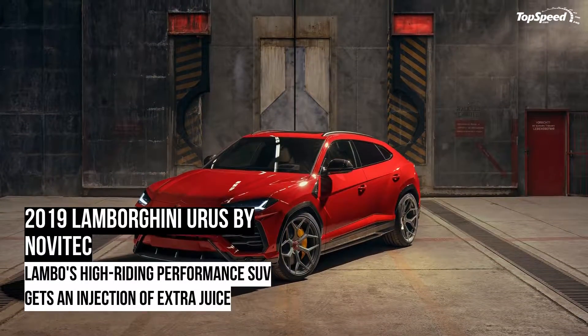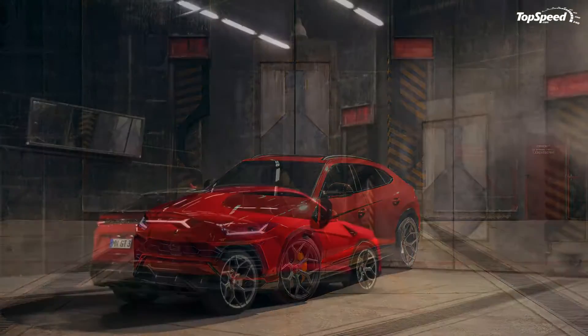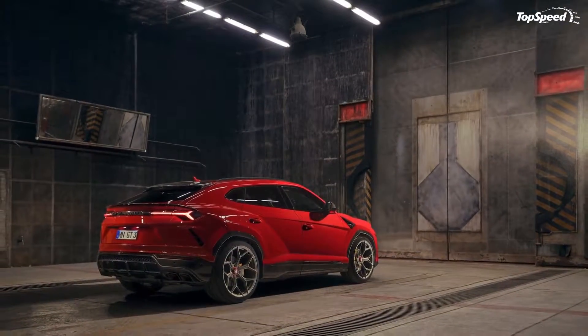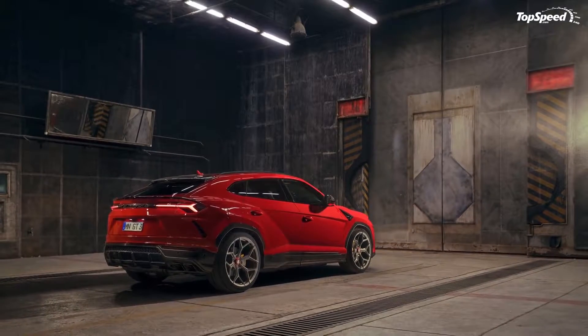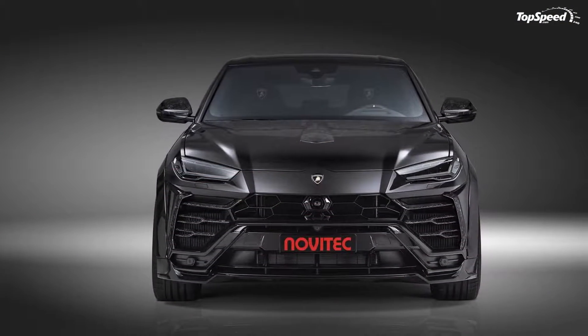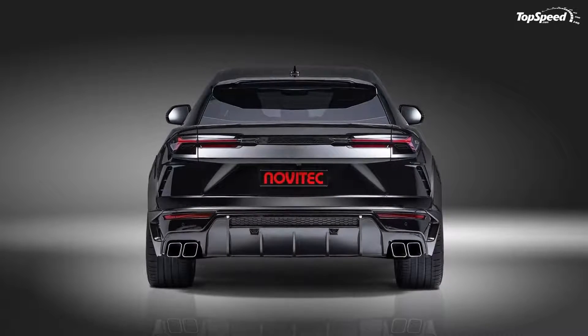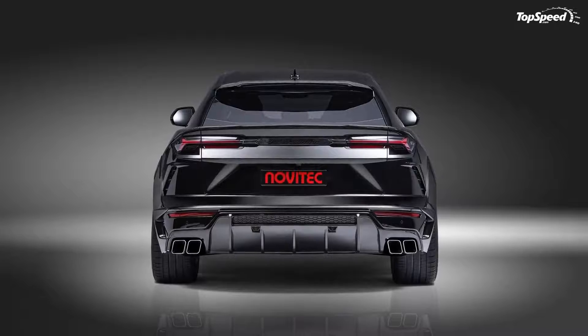The 2019 Lamborghini Urus by Novitec. Some vehicles don't need to do anything to stand out. Some just show up and attract attention like a flame attracts moths. The Lamborghini Urus Super SUV is one such vehicle. The Urus stands out on its own in ways very few, if any, SUVs do.